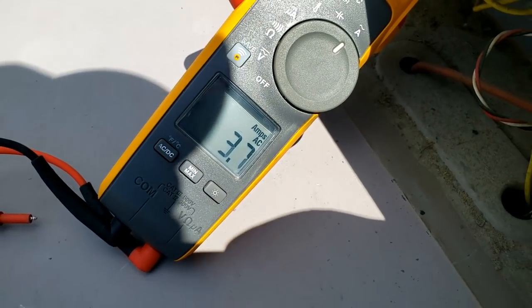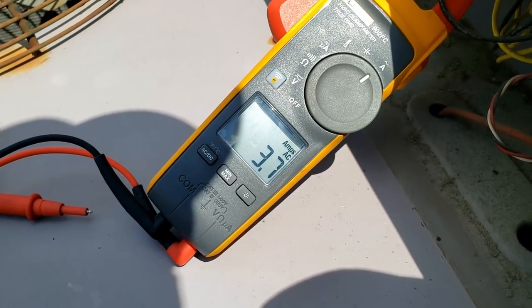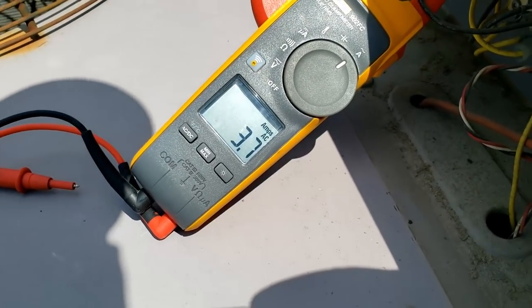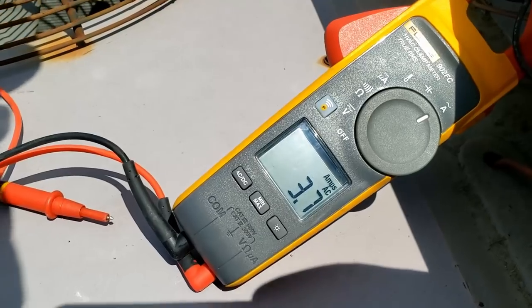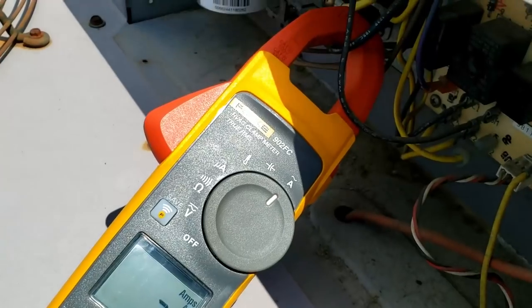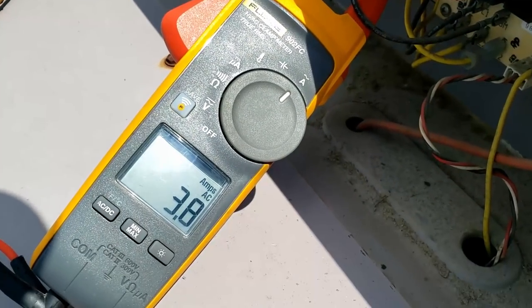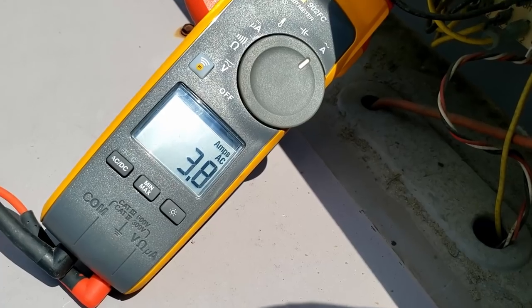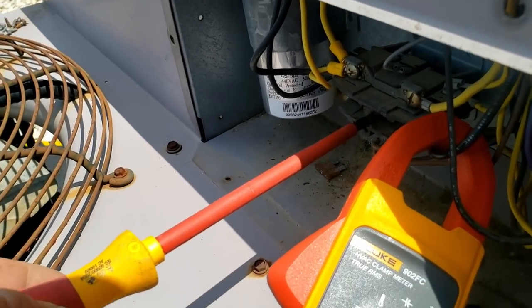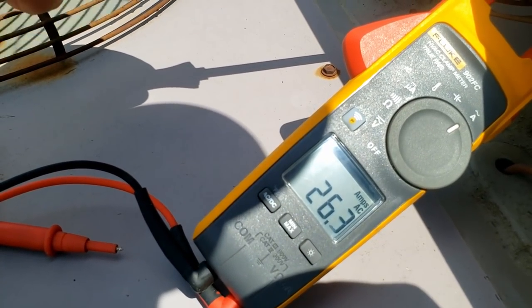Blower is pulling 3.7 amps. The compressor very likely won't come on — you shouldn't do this, so don't do it. We're gonna push the contactor in — about 50 amps.